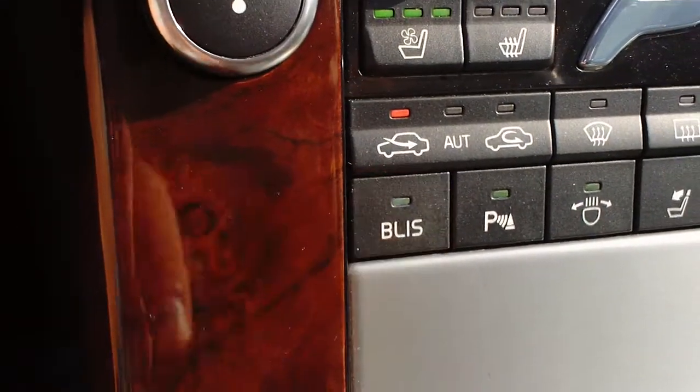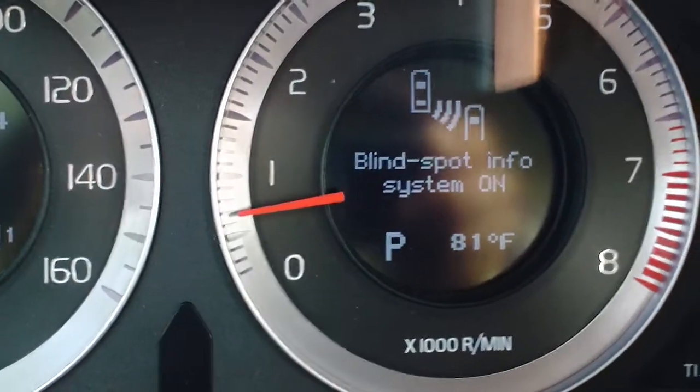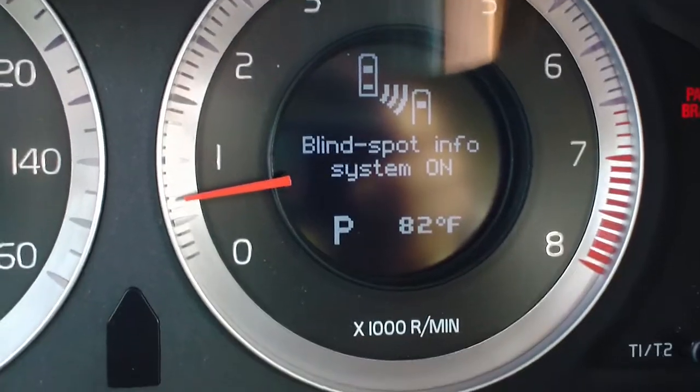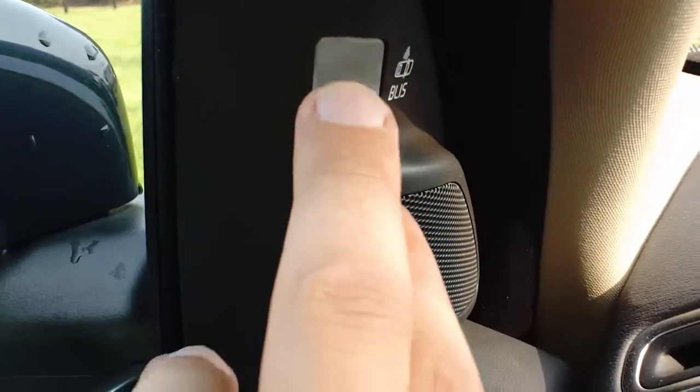Simply depress that and you can see that now the system is on. So if you are driving on the highway and you have a car in your blind spot, it will give you a little flash up here.